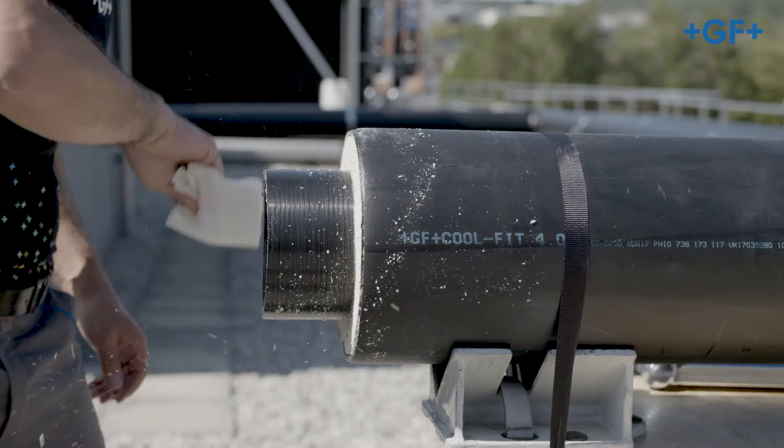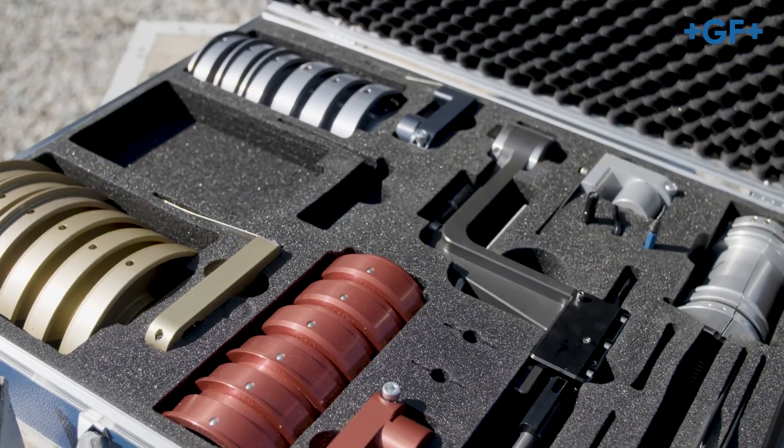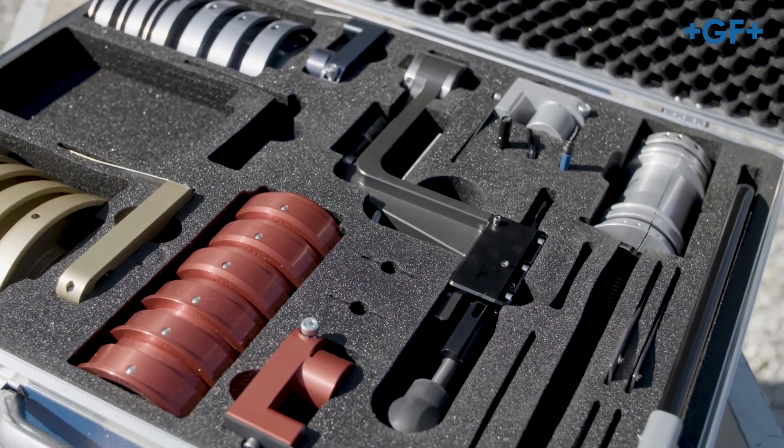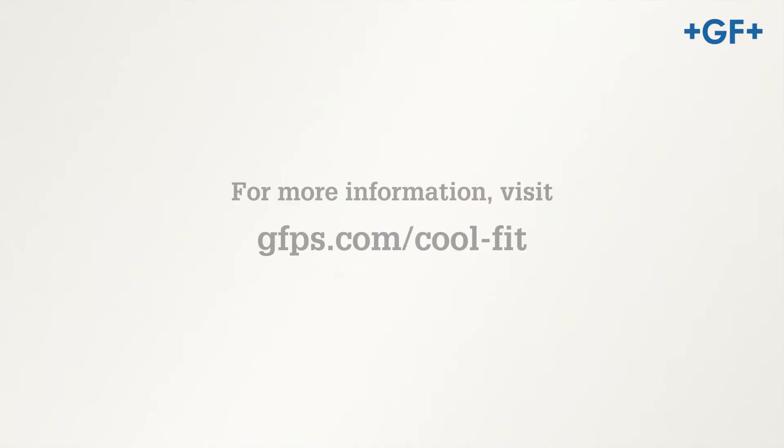GF Piping Systems supports you in all phases of your project. Talk with our experts at any time if needed. Further information can be found at gfps.com/coolfit.